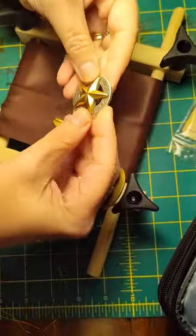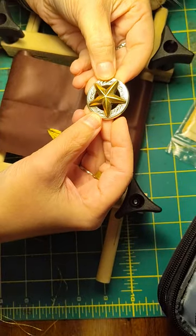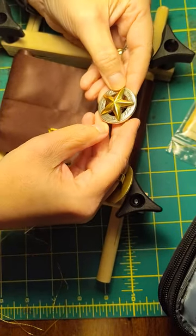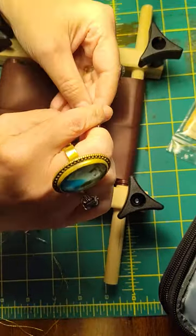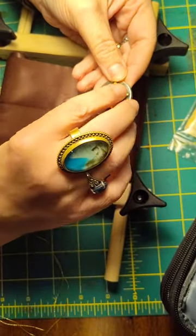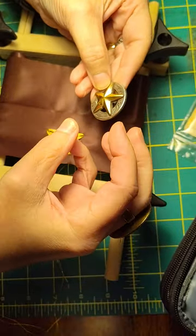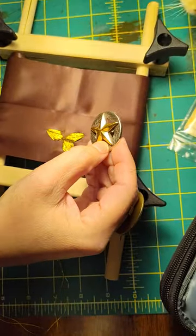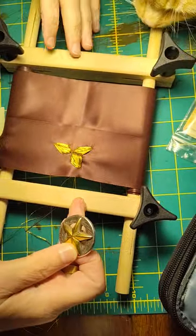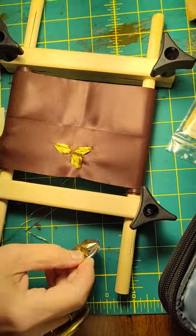I thought this would be great — it's a star-themed baby blanket and I thought this would be a really cool thing to embroider. And what I actually ended up doing — this is a scroll frame, by the way. It's an alternative to a hoop. It's really good for long projects.